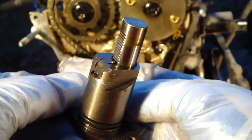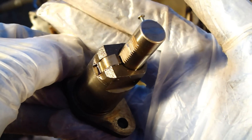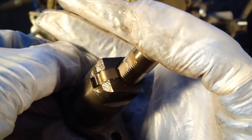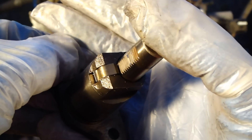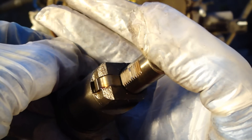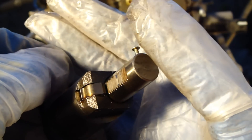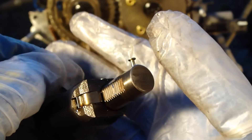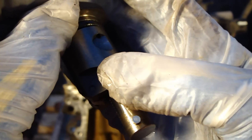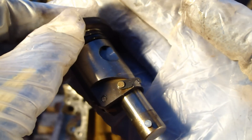First I will show what is this tensioner's location and how it works, and then I will show how I load this tensioner and how I then insert it back into the tensioner system. There is a small part here that is important when I load this tensioner.